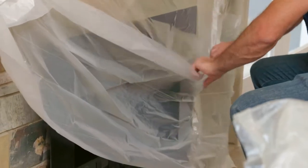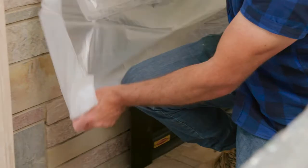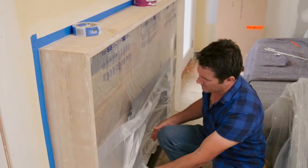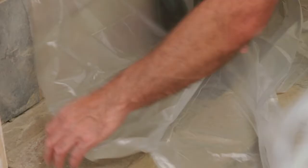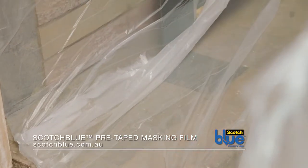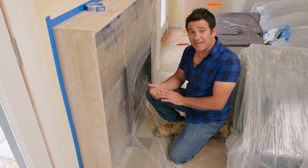You'll notice as I'm pulling it down it sort of clings to surfaces — it's clinging to this stone because it's got a sort of a static nature to the plastic, which makes it fantastic for what we're doing here. It's almost like it's magnetic. Put it into position and it just clings. Well, that's absolutely awesome — we've got some great coverage here. Now it's time to get painting.